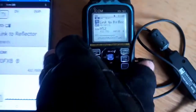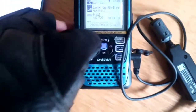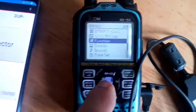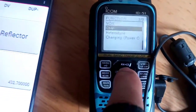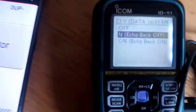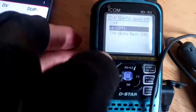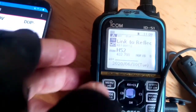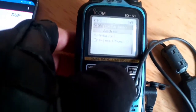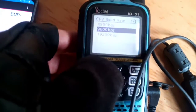I'll just show you my settings in the radio. You have to go into Menu, then Function, select Function, then CIV. Data Jack is set to Echo On, then it all says back off. Then go Menu > Function > CIV > Baud Rate - I've got 9600.